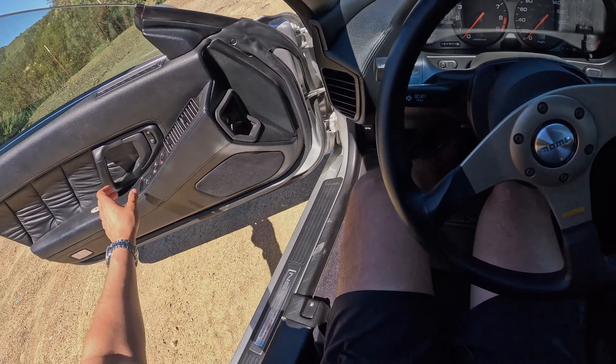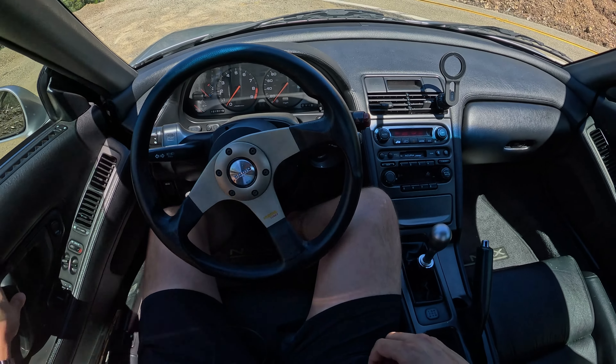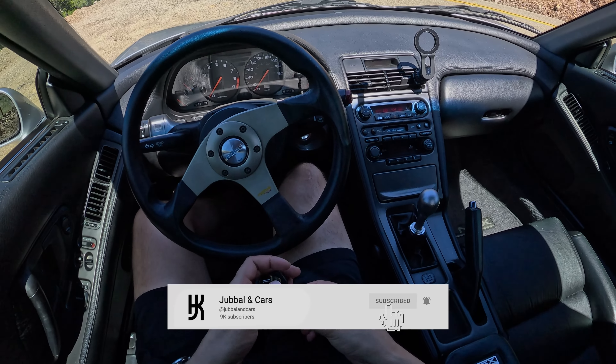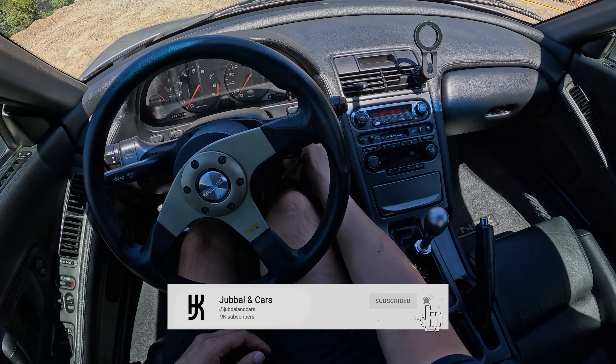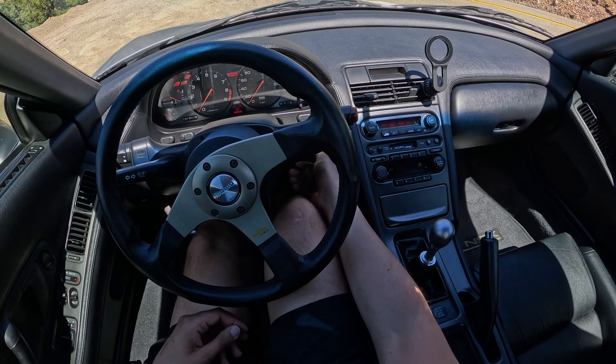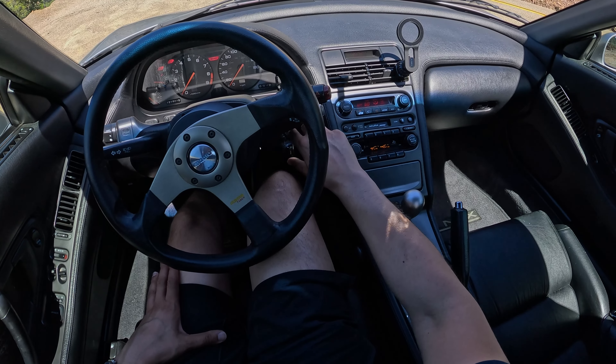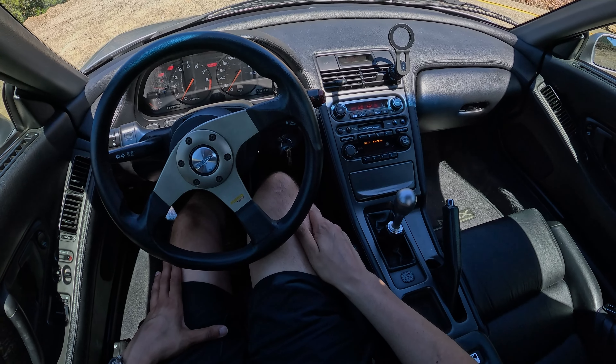Of course, interior inspired by an F-16 cockpit. This is a bit of a process here — you want to get the electronics on, wait a few seconds, and then start the engine for the fuel pump to start working first.